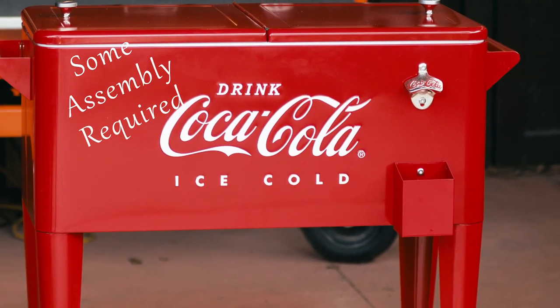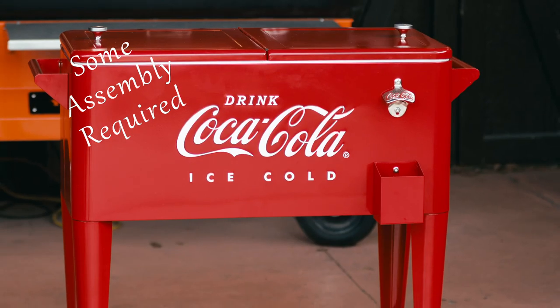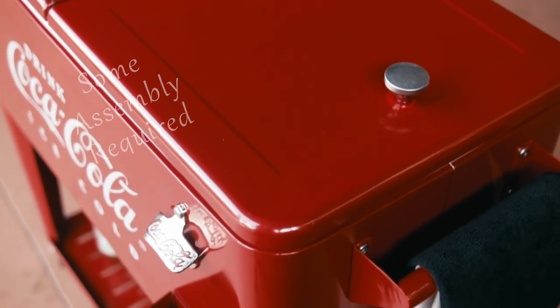My cooler arrived in pristine condition. It looks better than I even hoped for — the finish is great and it has that vintage look. It's as much a showpiece as it is functional, and yes, I love it.